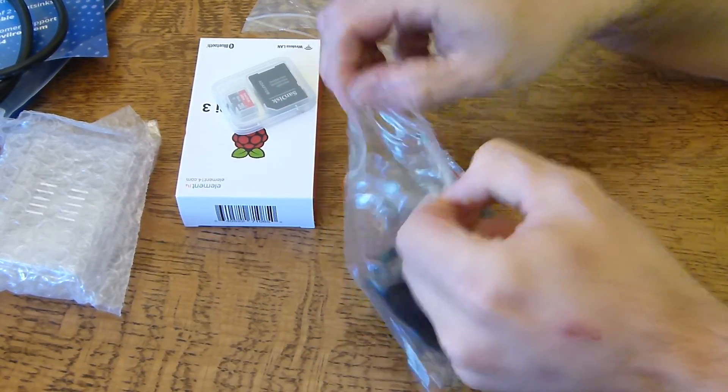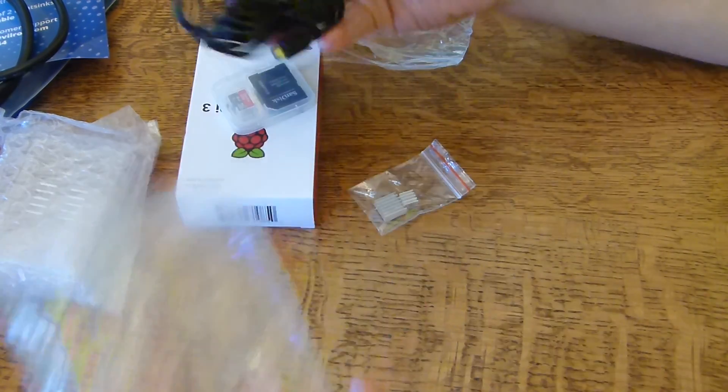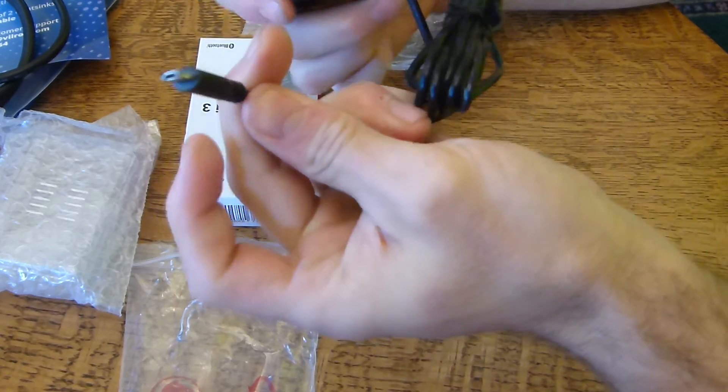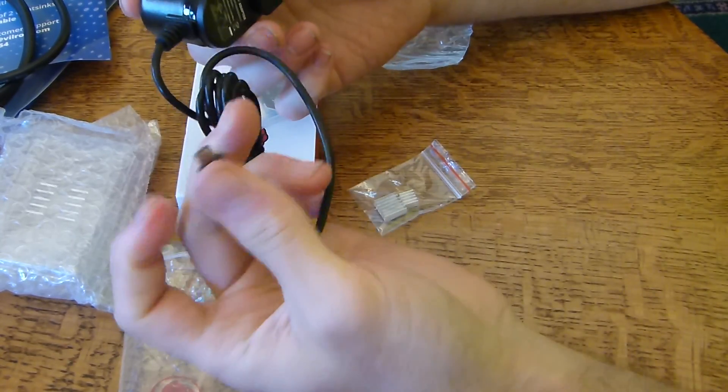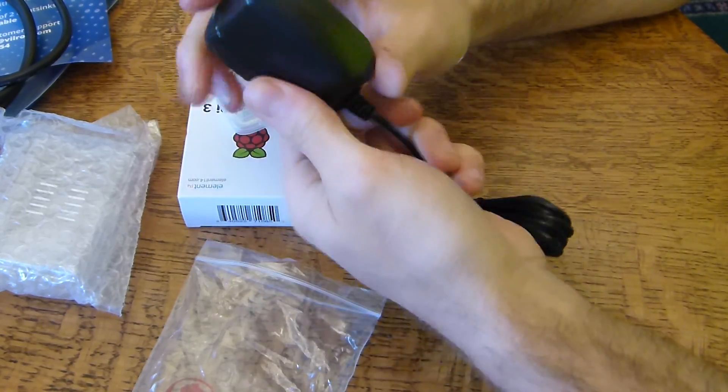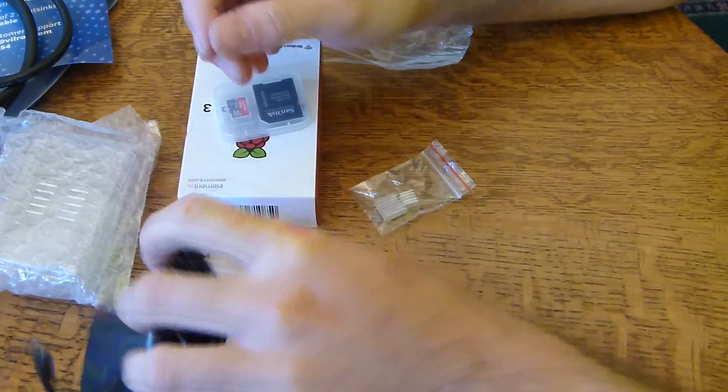Here's the power supply unit. It's just a micro USB plug, and then just a normal wall outlet. So that will be pretty easy to get up and running.